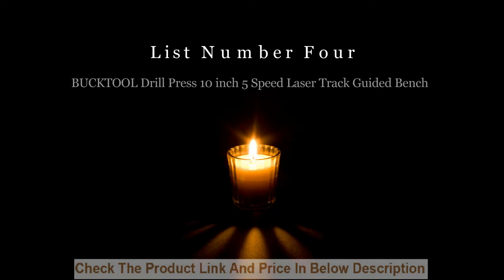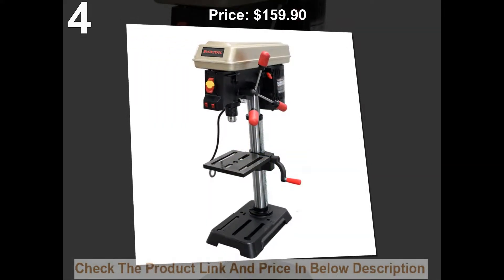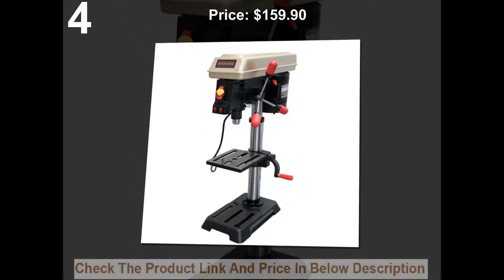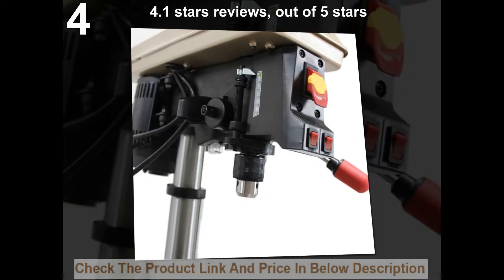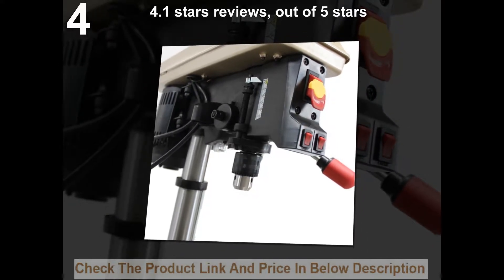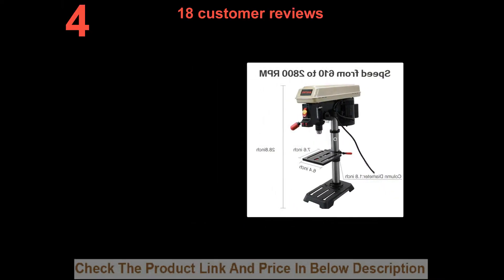List number 4. Buck Tool Drill Press 10-inch 5-speed laser track guided bench. Price: $159.90. 4.1 stars out of 5 stars. 18 customer reviews.